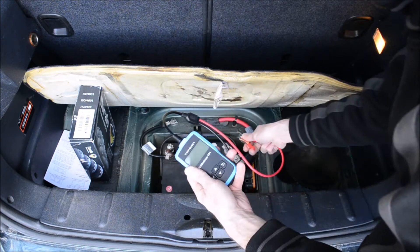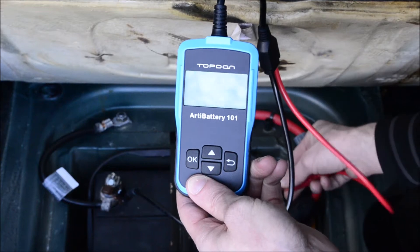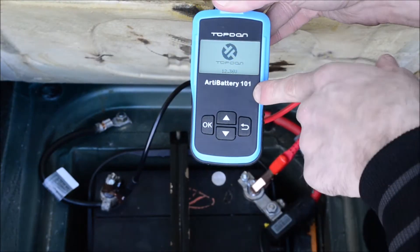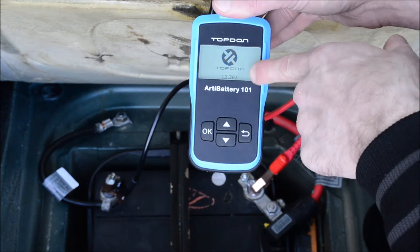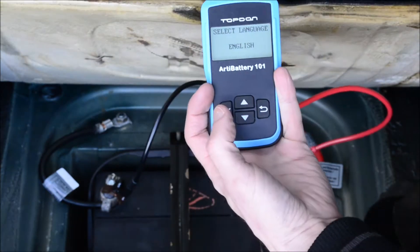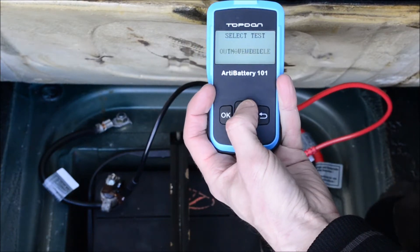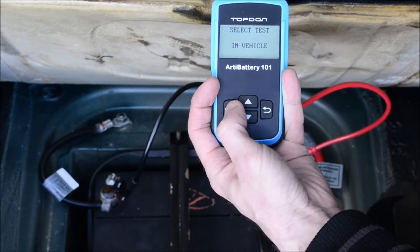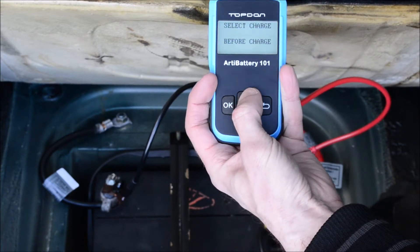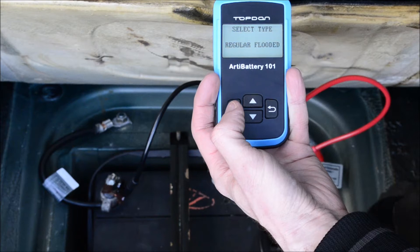Now I'll put them on the correct side so I can test the battery. You can do an in-car test or out-of-car test. When you hook up the cables, the Topdon Arda Battery comes on automatically and tells you your battery voltage right there. You hit OK, select your language, choose whether the battery is in the vehicle or out of the vehicle, and choose whether you're testing the battery before charging it or after charging it — this is before charge.